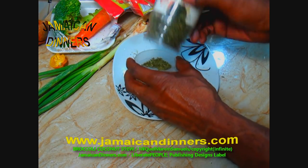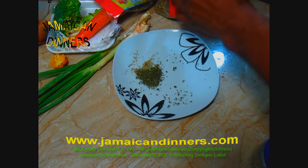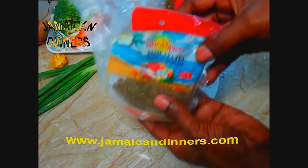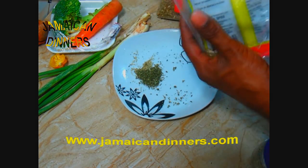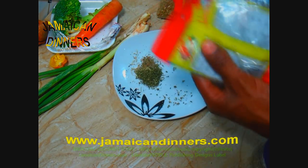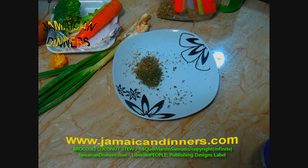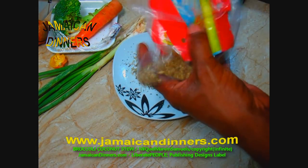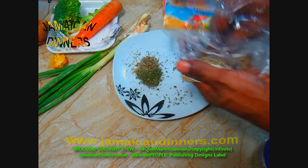Measure and add a tablespoon of parsley. For this recipe we're using two cups of broccoli florets. Now I'm adding basil — a tablespoon of basil. Actually, that was marjoram; I'm not sure, but you need a teaspoon of marjoram.